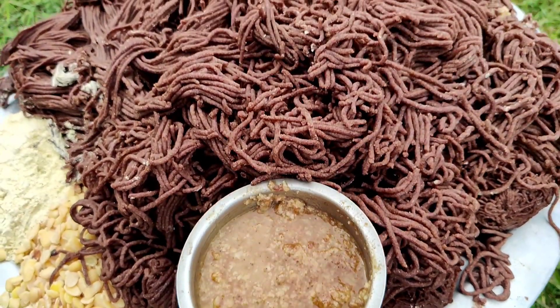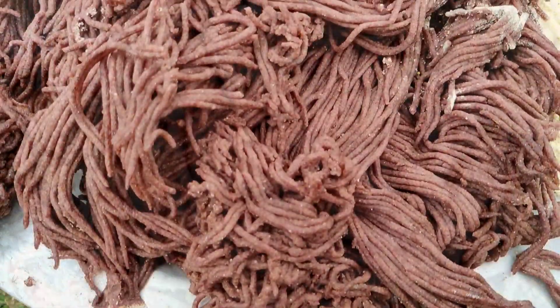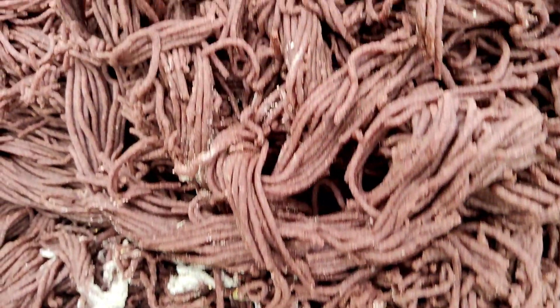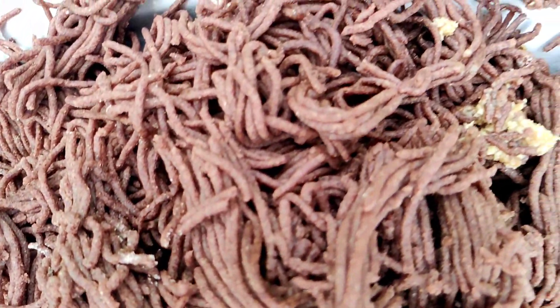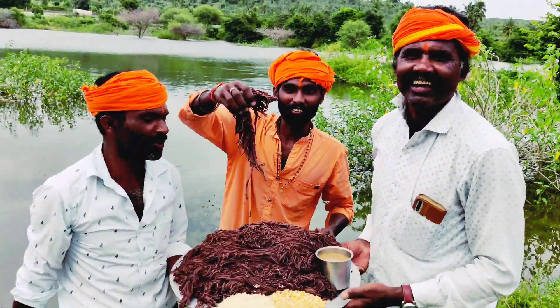Welcome to Creative Village Cooking. Yallarubanye! Mada madana!